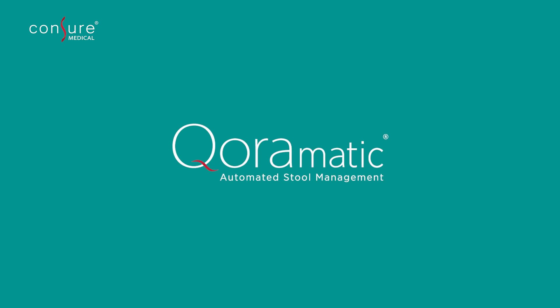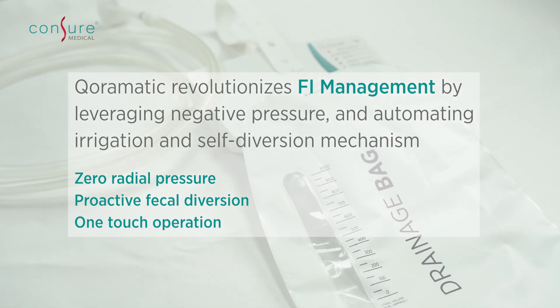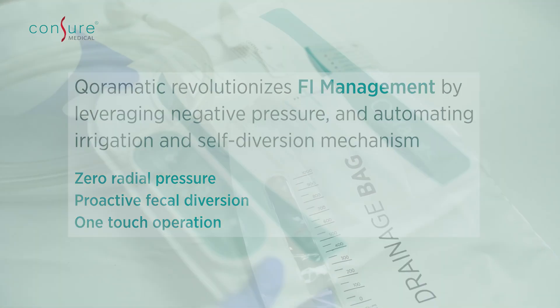Introducing Coromatic, the industry's first-ever automated stool management kit. Coromatic uses negative suction pressure to proactively divert fecal affluence away from the patient.